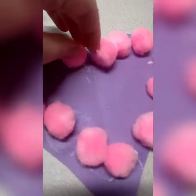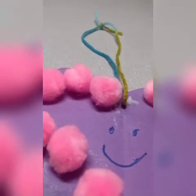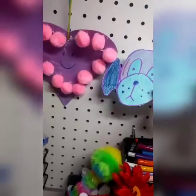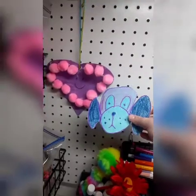I have mine decorated and I'm gonna put a string in that hole so it can hang. Once you have the string tied, you can decorate it however you want and then hang it — I'll hang it right on my desk. Well guys, I hope that these crafts helped you so you aren't bored. Have a great day and we'll see you in our next video!